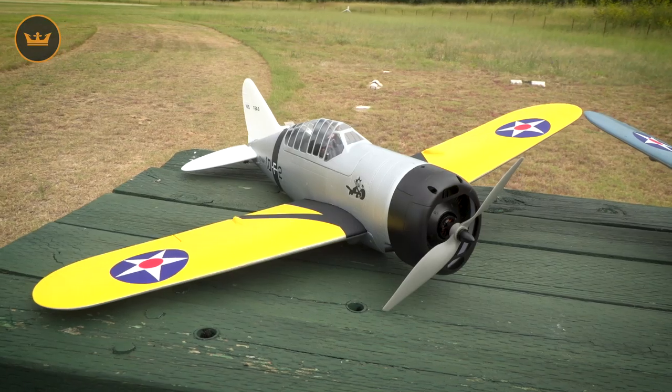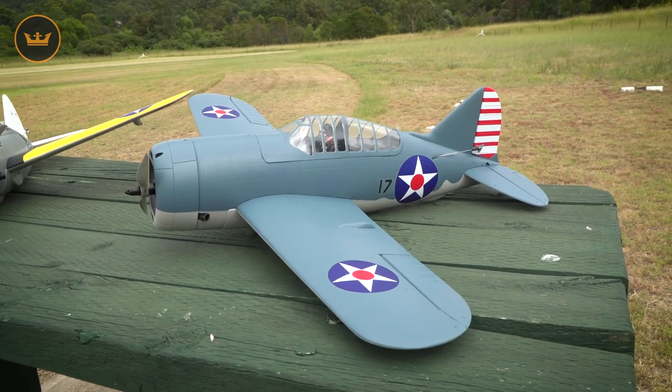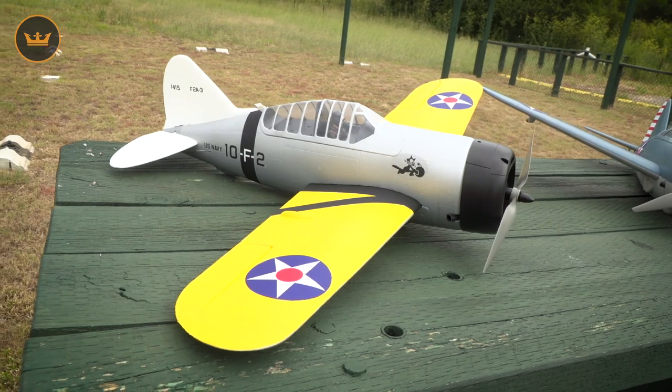The Durafly Buffalo is a hand-launch model with a wingspan of 920 millimeters, an overall length of 670 millimeters, and a flying weight of about 820 grams.